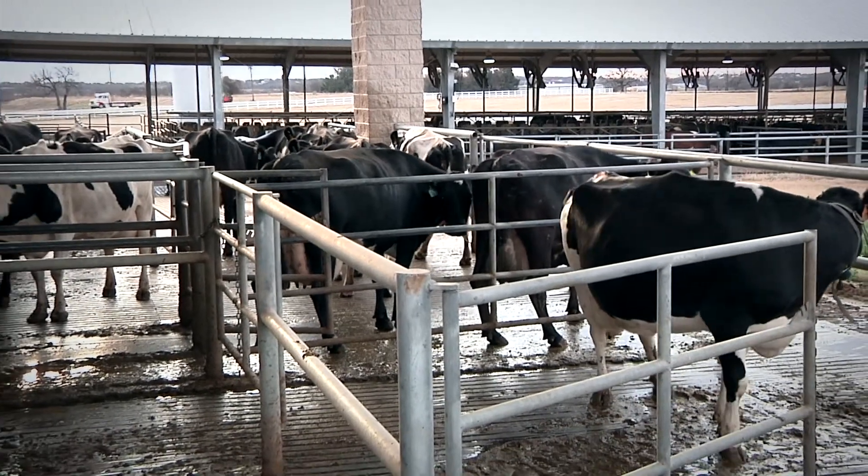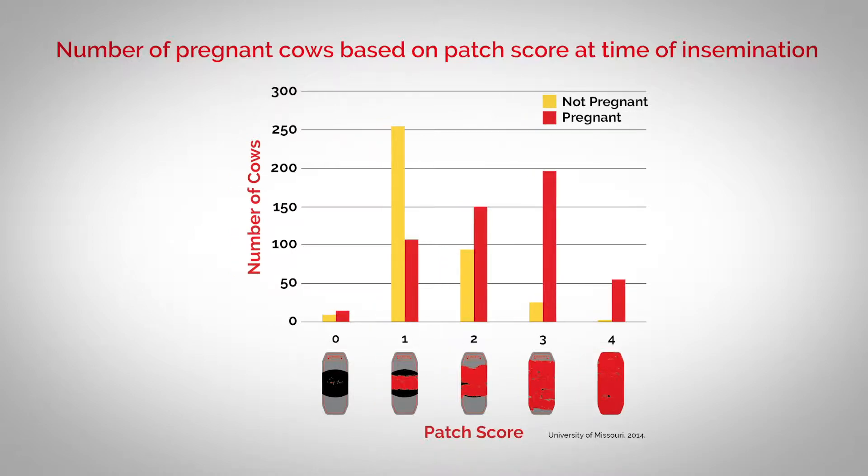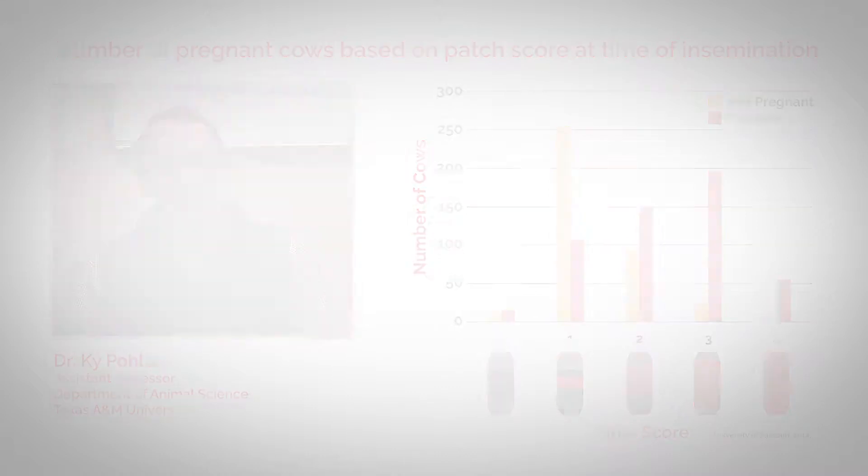But you don't have to take our word for it. Third-party university research demonstrated that when the breeding bullseye, or the equivalent amount, is rubbed off the patch by mounting activity, the confirmed pregnancy rate for those cows was up to three times higher than those where the breeding bullseye was not rubbed off. Cows that had over 50% of their patch rubbed off prior to artificial insemination had increased pregnancy rates not only on day 30, but also at the final preg check and had increased calves on the ground.